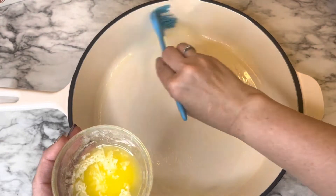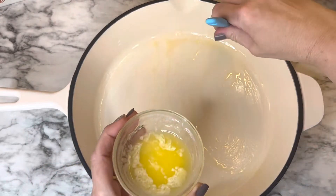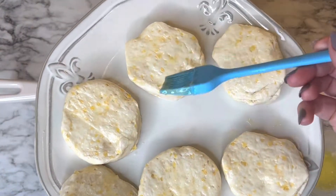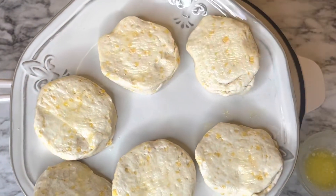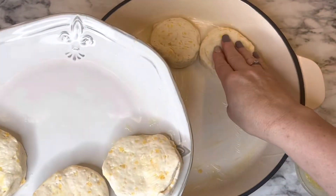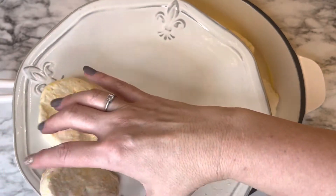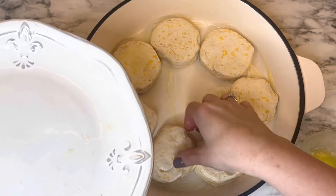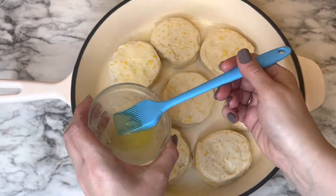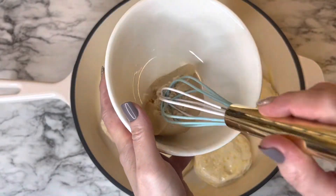Make sure you coat the pan really well. We're also going to use the butter for the biscuits, so don't use all of it — three tablespoons worked out great. Take the biscuits, put butter on one side first, then place them into the buttered pan butter side down. Then take the remaining butter and brush it on top of the biscuits.